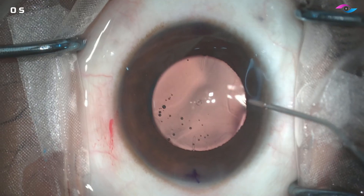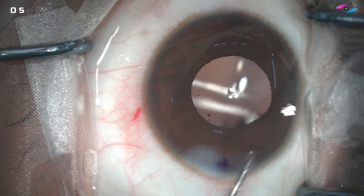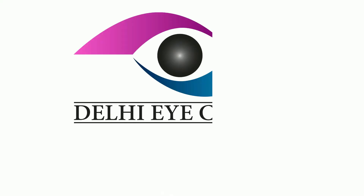Ensure a thorough wash — just keep it near the central hole and then wash off. We inject pilocarpine and then hydrate the wounds, and this is the end of the surgery. Thank you so much for watching.